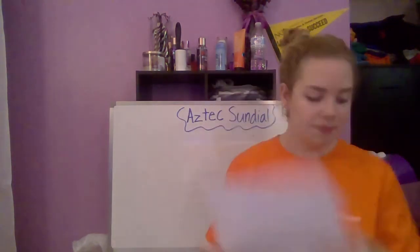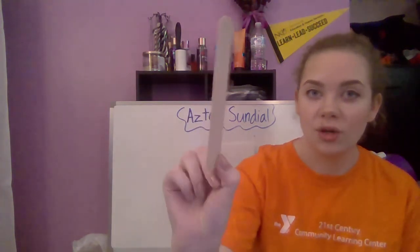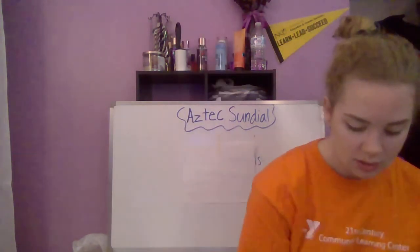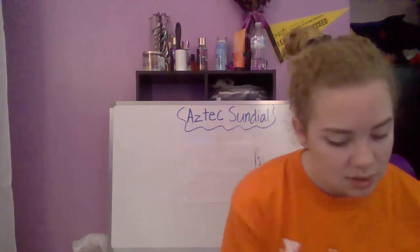Let's dive into our activity today. Here is what you will need: a paper plate, a white piece of paper, a pencil, a popsicle stick — the thicker one, because you might have thinner ones in your kit but you need the thicker one — model magic, scissors, and glue.